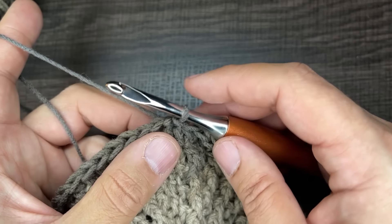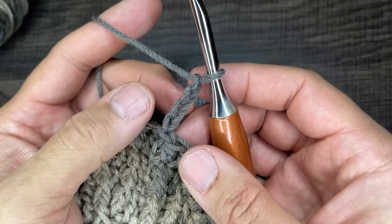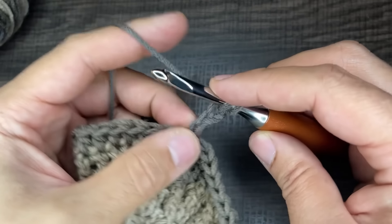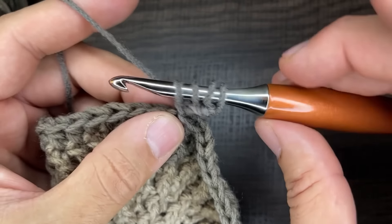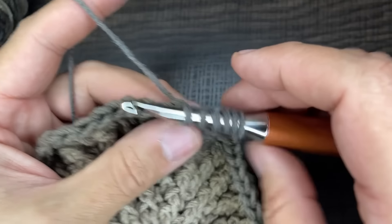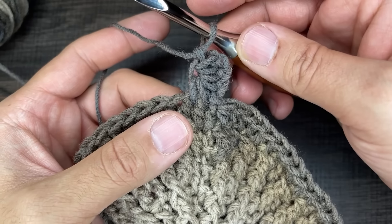For round seven we're going to start the star stitch. Chain four — one, two, three, and four. Draw loops from the second, third, and fourth chain from the hook, skipping that first one. So go into the second chain and drop a loop, drop a loop in the third, and drop a loop in the fourth — you should have four loops on your hook. Then go into the stitch you just came out of and drop a loop, then go next door and drop a loop. You should have six loops total on your hook. Yarn over, go through all of those loops, and chain to lock that in.